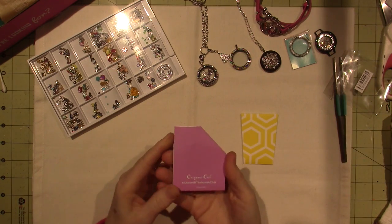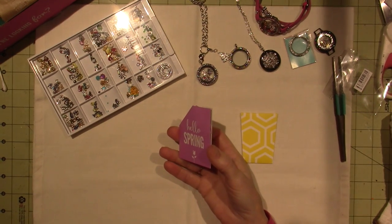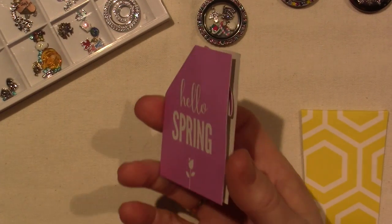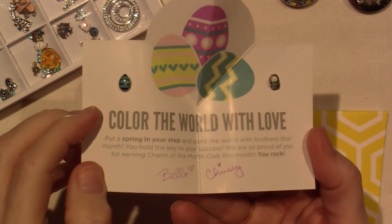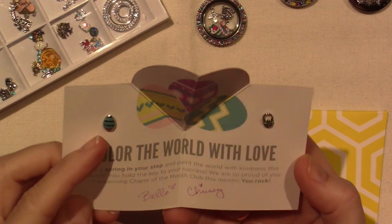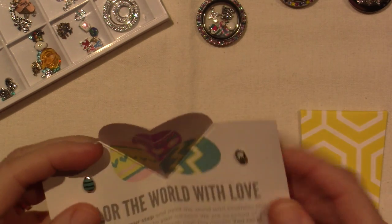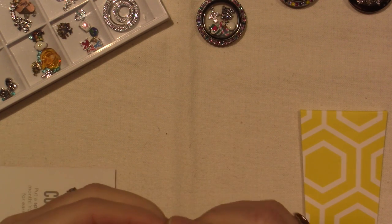Let's see what's in here. Yeah, Charm of the Month Club — I'll zoom in. This is a surprise, you never know what you're going to get. "Hello, spring" — so it's something springy. "Color the world with love." Oh, they're little Easter things — an Easter egg and an Easter basket.